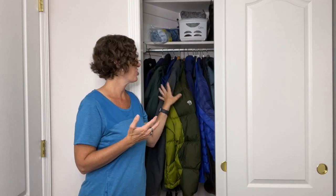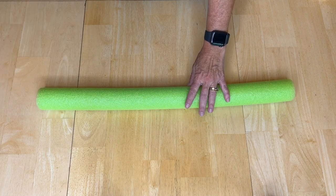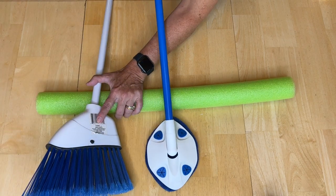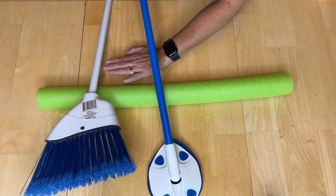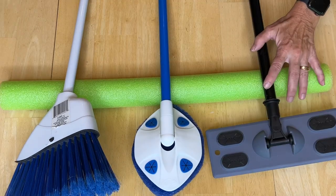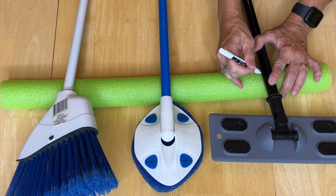Sometimes we have the issue of where to put our brooms, mops, and different things — a lot of people store them in the closet. But here in Colorado, that's just not going to work because we have winter coats, raincoats, spring coats — every coat you can imagine because our weather shifts so much. So I'm going to show you what I'm going to do. I've got a pool noodle from an old project that's already cut. I'm going to take the items I need and space them out so I know exactly how far apart to put them, then mark each spot with a pen or pencil.